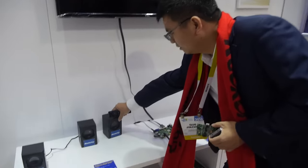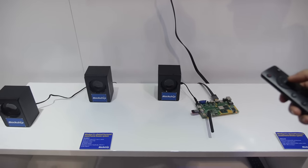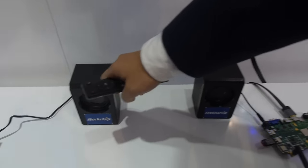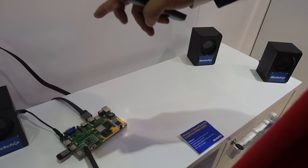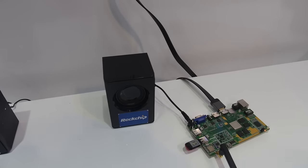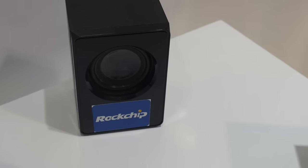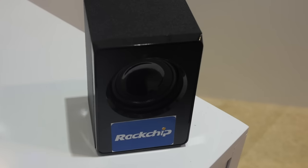There's a demo to show here. The sound is coming out in Dolby. This is the right channel, this is the second channel, and then we have the center channel, the left channel, and the right channel.